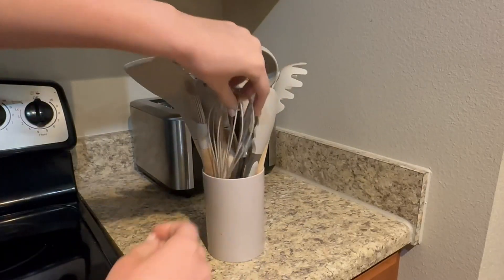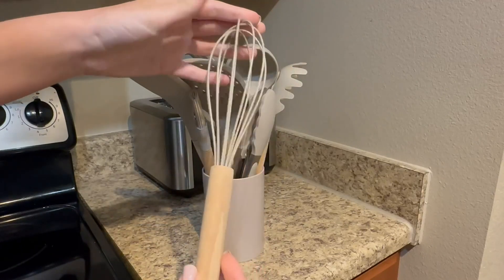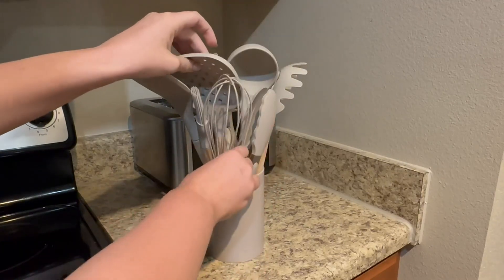They're very durable, and the quality out of these is just super impressive. You'd never guess that I've had these for over two years and used them on a daily basis.